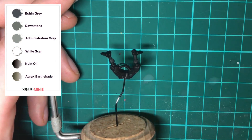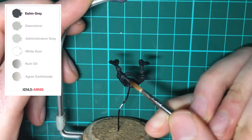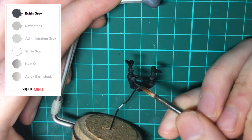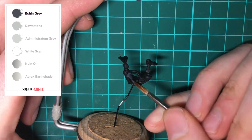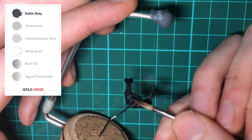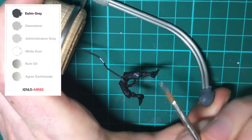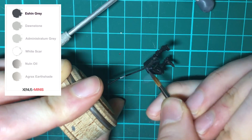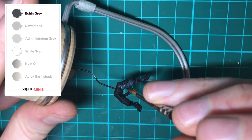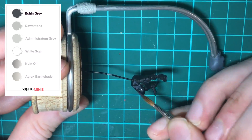We're going to start with how to paint the Skitarii legs. First up, we're getting those base colors down, and for the clothing I'm using Eshin Gray with a size 2 brush. If you want to see the brushes I use, check out episode 1 of the series where I cover them in more detail. The aim is to get a smooth base coat, so using thin layers you can build this up over two or possibly three coats.